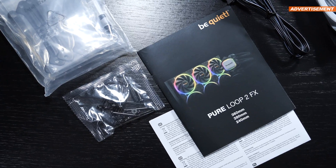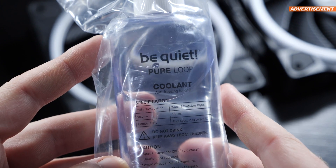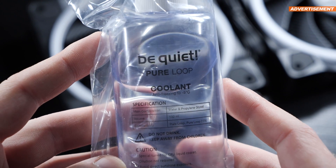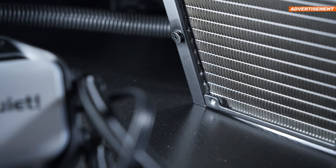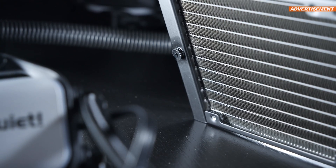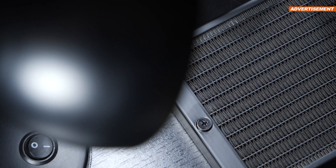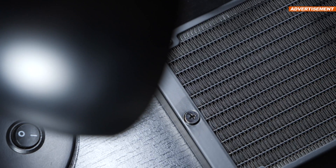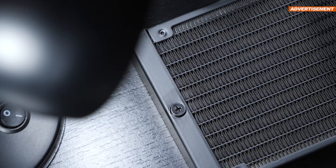Of course, the manual is also included. BeQuiet is also kindly including a 100ml bottle of coolant, because according to the manufacturer, we're supposed to refill the unit with a little coolant after about two years of use. This way we're acting a bit more sustainably, extending the AIO's lifespan without it landing in the garbage after years of usage.